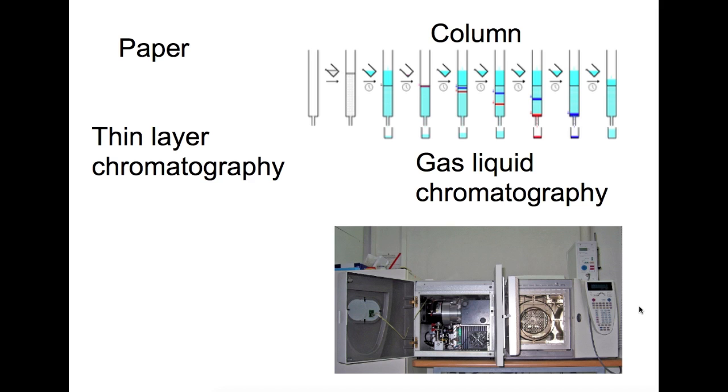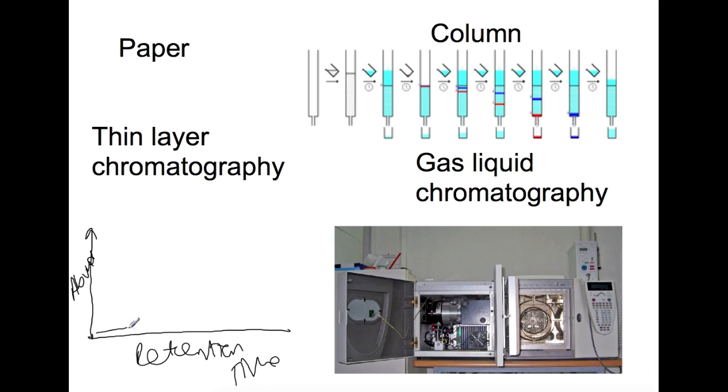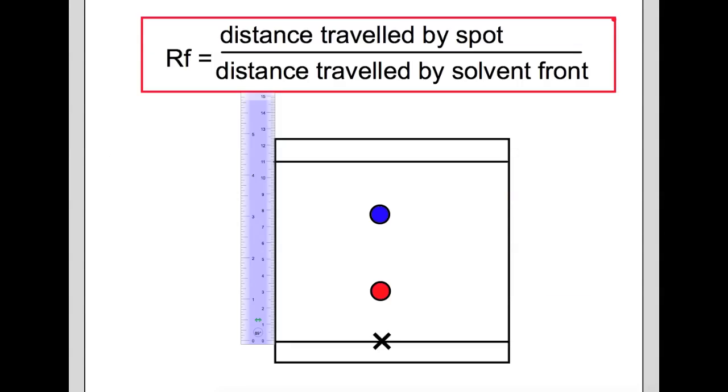Gas liquid chromatography is more complex still. You inject your sample into a machine and it travels through, separating out as it goes, then is collected at the other end. The quicker it comes out, the shorter the retention time. This is shown on a graph with abundance on the y-axis and retention time on the x-axis, appearing as a series of peaks where the area under each peak represents the amount of that component.